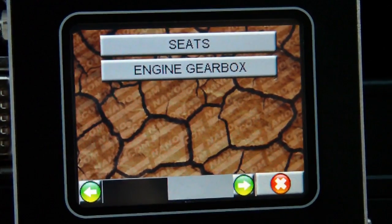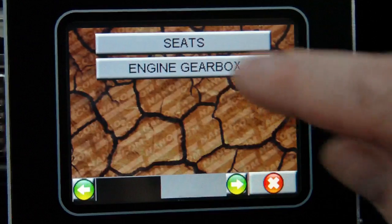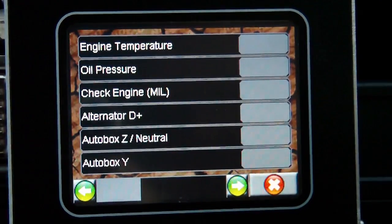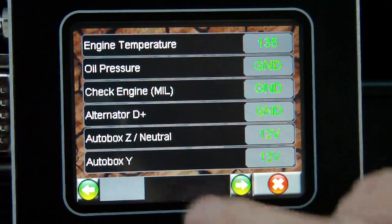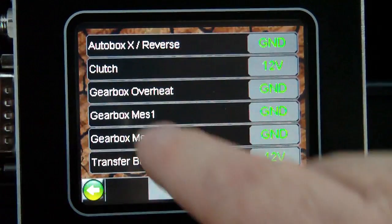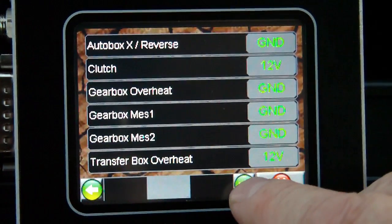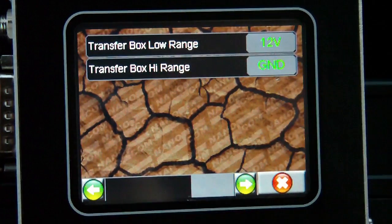Another page shows inputs from the seat switches, and data that comes in from the engine and gearbox — for example engine temperature values. The gearbox XYZ position is shown on the dashboard. There are also two inputs from the air suspension system and the transfer box.